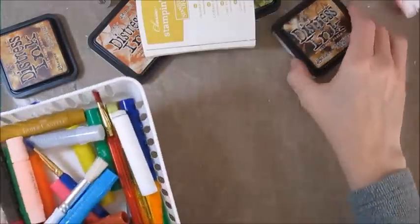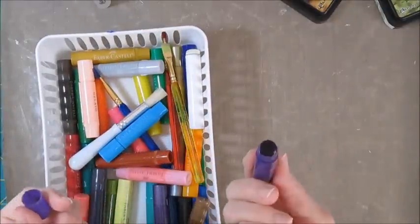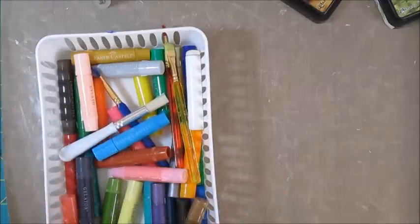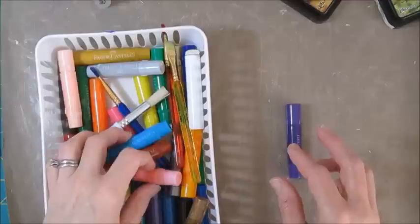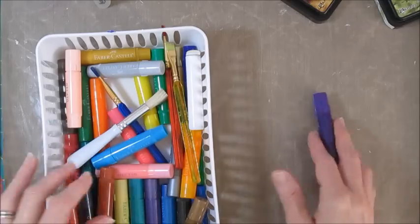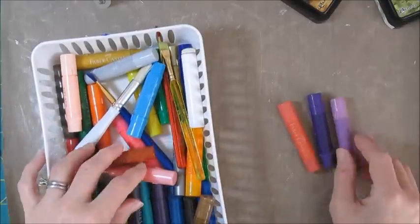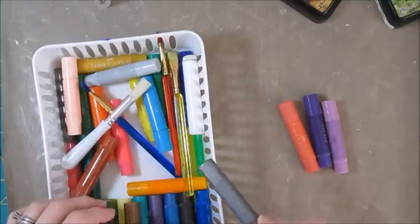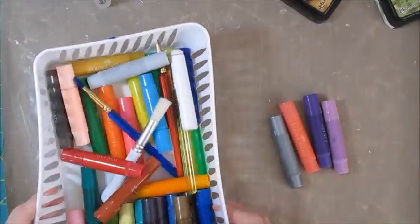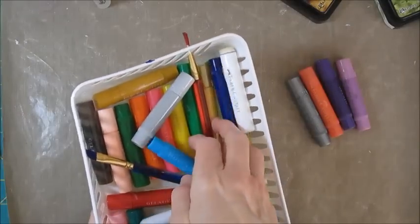Now let's play with some gelatos. Gelatos are from Faber-Castell — they are like lipstick in a tube; they kind of go on like lipstick on paper and give you a wonderful, rich color. I wanted to work with some purples and blues again. You have to be careful when you mix colors — if you mix things that are opposite one another on the color wheel they turn into mud, so I probably couldn't do purple and orange together. I'll try some pinks along with it and a little bit of silver. The gelatos come with little brushes, so you'll need a brush and some water. A mini mister with a fine spray works really well for this.